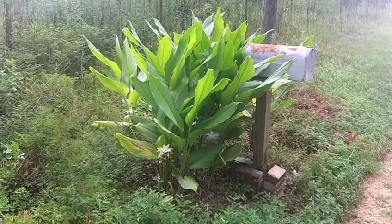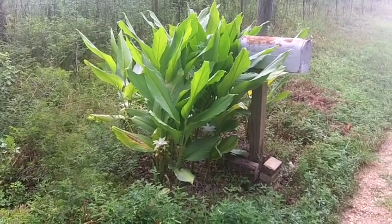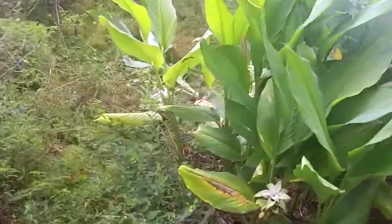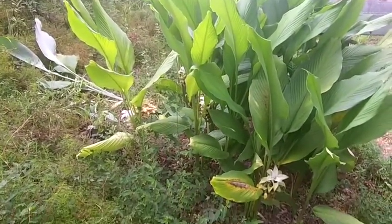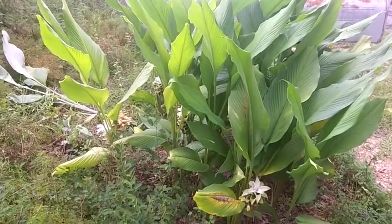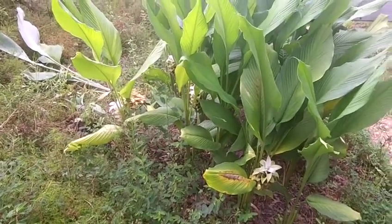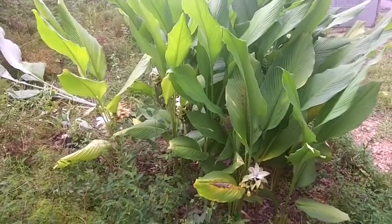I just wanted to show what fresh turmeric looks like and tell a few words about how easy it is to grow. These plants you see here — maybe a dozen of them — all come from 12 small pieces of turmeric that I harvested last year. I harvested them and put back 12 small pieces. You can also go to the food store, buy turmeric, plant it, and start it that way.